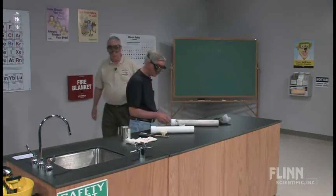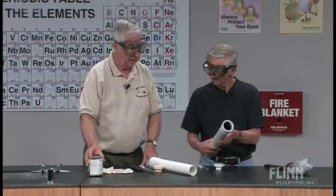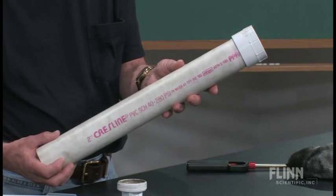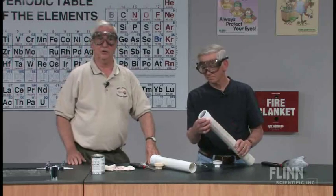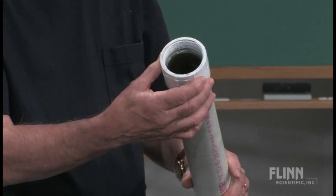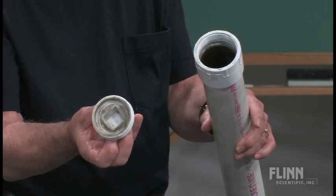What we use for the combustion reaction is a device called a carbide cannon. It is made of simple PVC parts that you can purchase in any hardware store — Home Depot, Lowe's, etc. It consists of a piece of PVC pipe; you only want a piece of about 18 to 24 inches in length. It has an adapter — what is called a clean-out adapter — which must be threaded and must have a clean-out cap that threads freely into the end of the adapter.